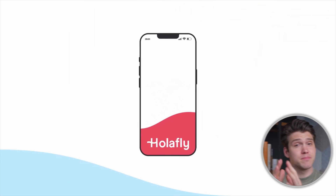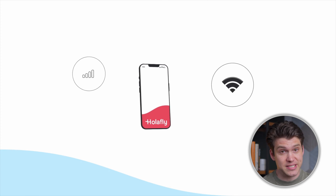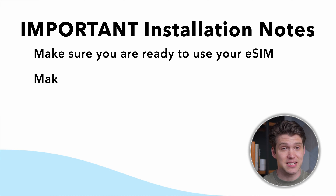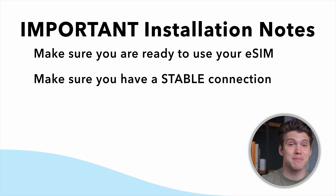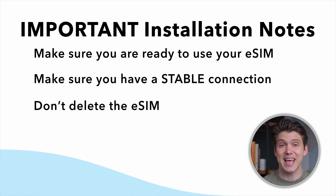This is really important before we install and activate: make sure you're ready to start using your eSIM because Olifly's data plans begin the moment they're activated. Also make sure you have a stable internet connection. The process is going to take a few minutes and if your internet drops, the installation may fail. And finally, don't delete the eSIM from your device until you've finished using it because once it's gone, you can't use it again.